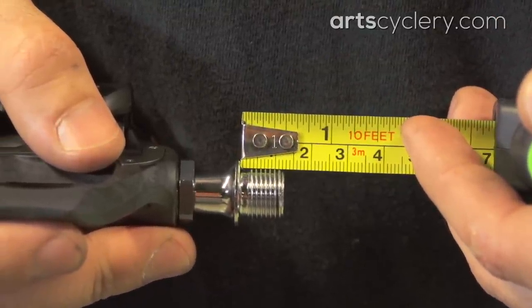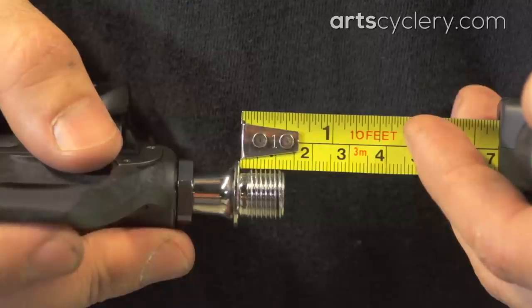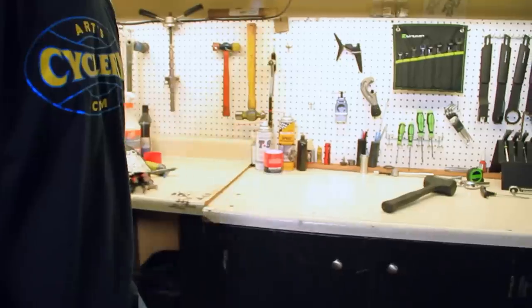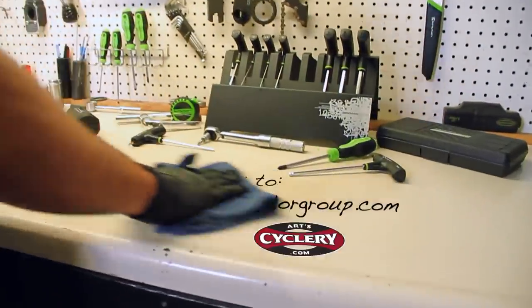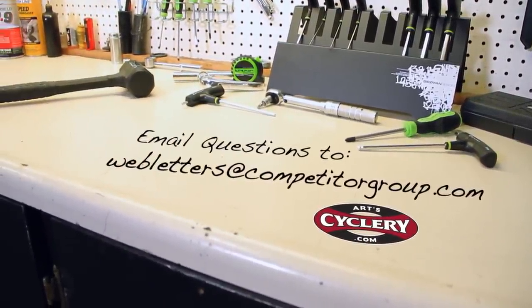If you need to increase your Q-factor more than your pedal threads will allow, some pedal brands offer longer pedal spindles, or you can get pedal extensions. If you want your question asked on Ask a Mechanic presented by Art Cyclery, send your inquiry to webletters at competitorgroup.com.